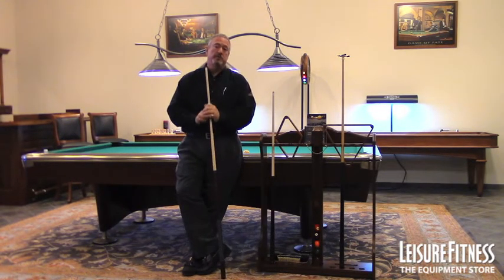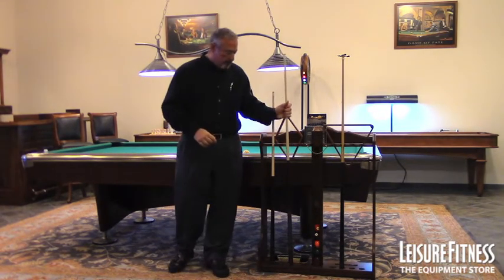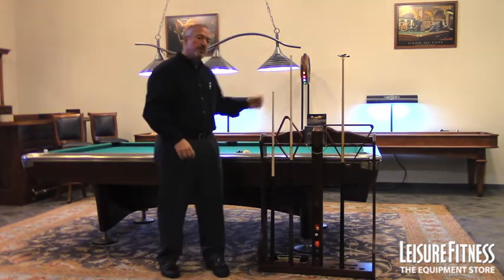There are four of these cues in the Centennial Play Package. If you add that up, that's $532 just in cue price alone.